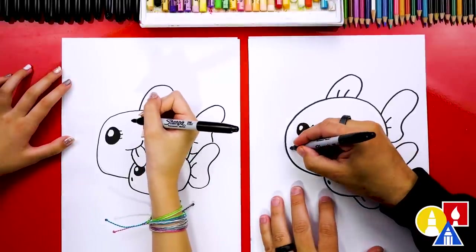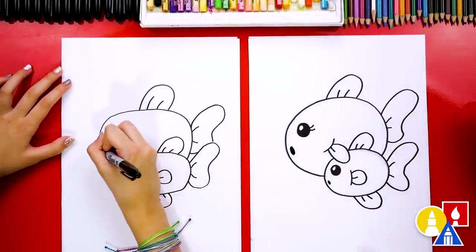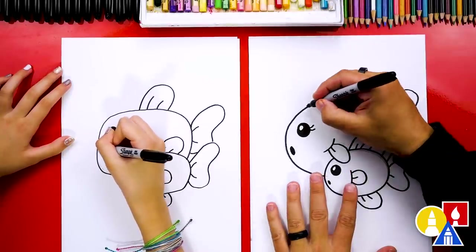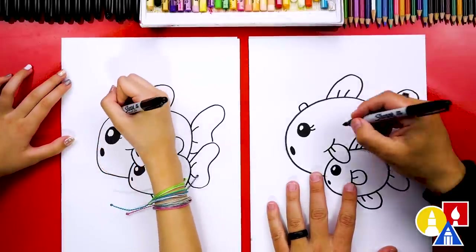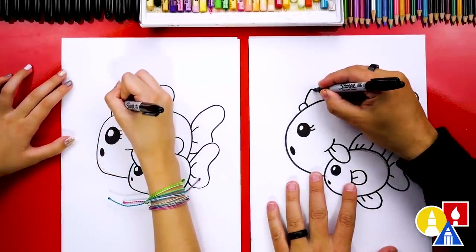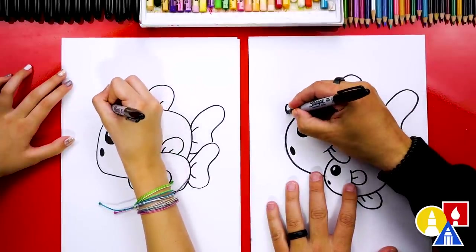Let's draw the mama's mouth. I'm going to draw an oval shape like this and then color it in. We could even add a little bow on top of our mama fish — draw an upside-down U. You could add any extra details to your drawing, like a background or more baby fish.